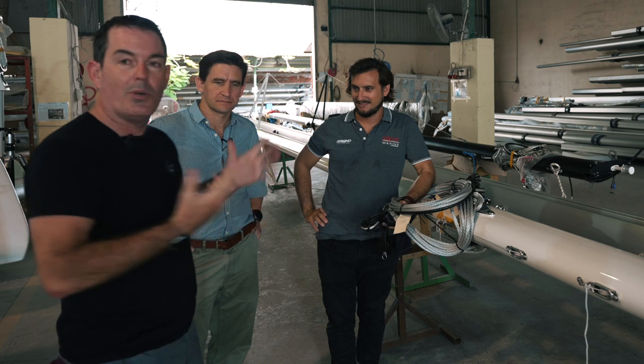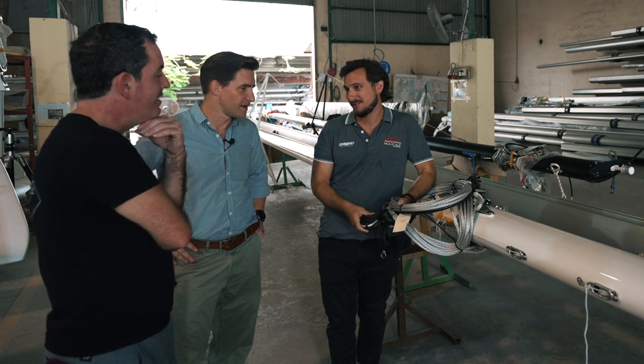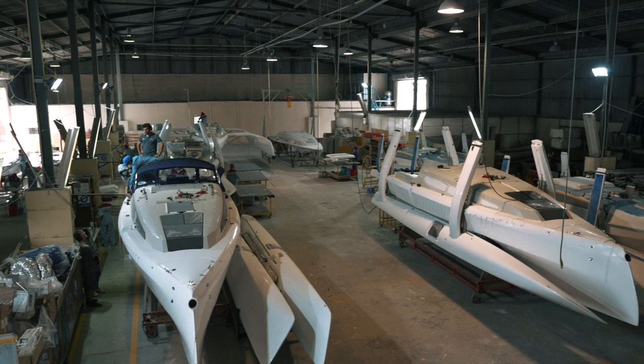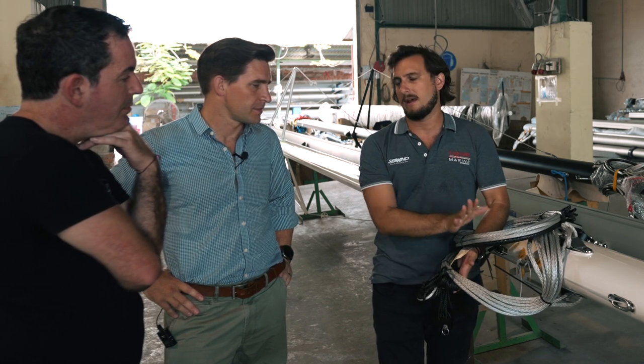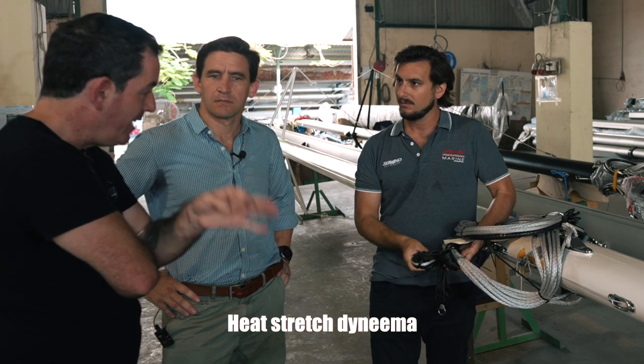Here we are with Lucas, production manager. Lucas, tell us what you have in your hand. In my hands I have the synthetic rigging cap shrouds for the 880. On the 880, our sport model and more performance-oriented boat, we use 60-degree as standard. This is heat-set Dyneema — it's stronger than off-the-shelf Dyneema. When you heat-set it, you lock in the stretch of the fibre, so you don't get 'creep', which is Dyneema's ability to stretch over time.